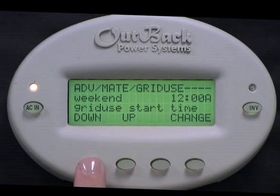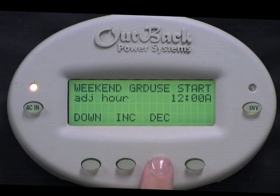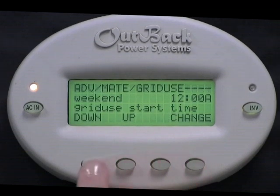Weekend Grid Use Start Time is the time Saturday and Sunday that you want to connect to the grid. Select Change. Press Increase or Decrease to adjust the hour. Press Down. Press Increase or Decrease to adjust the minutes. And select Done.